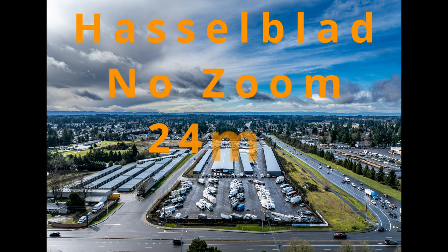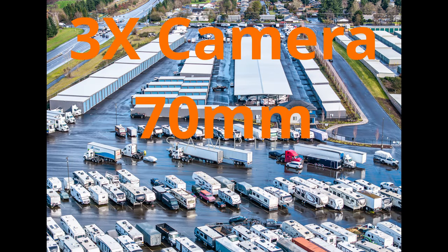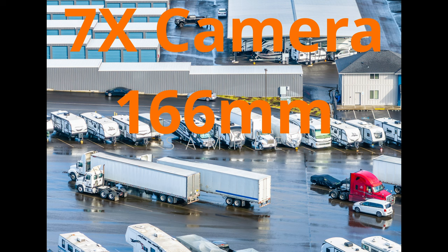Here's some still pictures. House of Blood, no zoom. Here's the 3x camera and the 7x camera. That really didn't come out too bad for what it was.